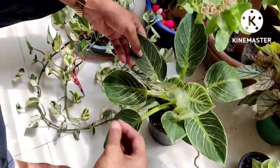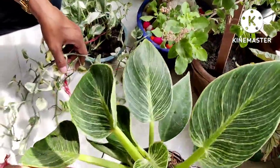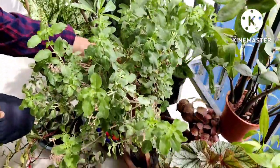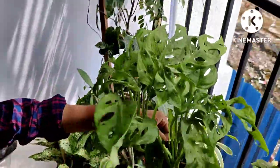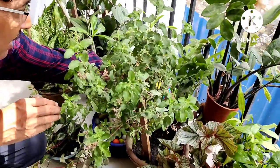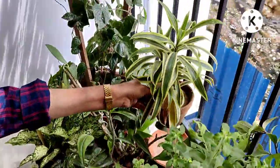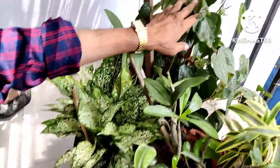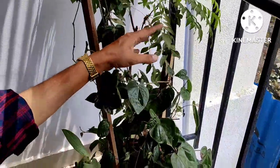Here I am showing you the philodendron Birkin — I like the Birkin plant the most, you must grow it. And here is a tulsi plant in my house. This is a monstera, also called broken heart plant — very nice indoor plant. And this is the Song of India or dracaena plant.